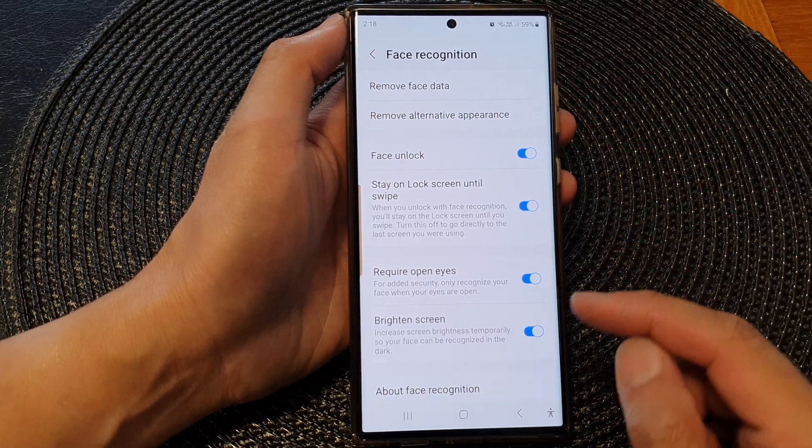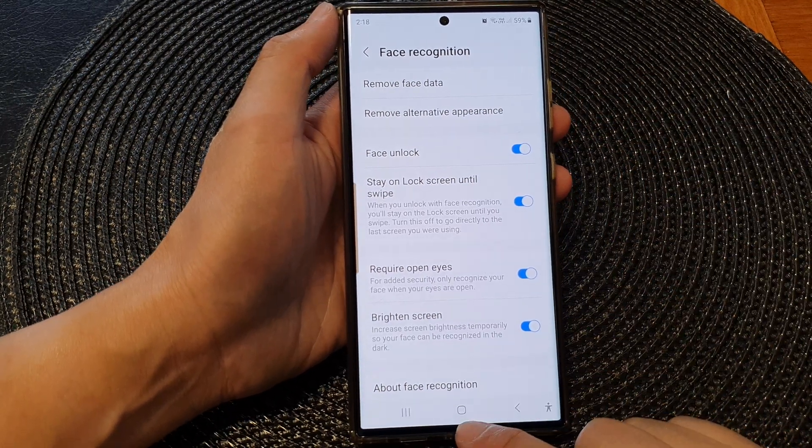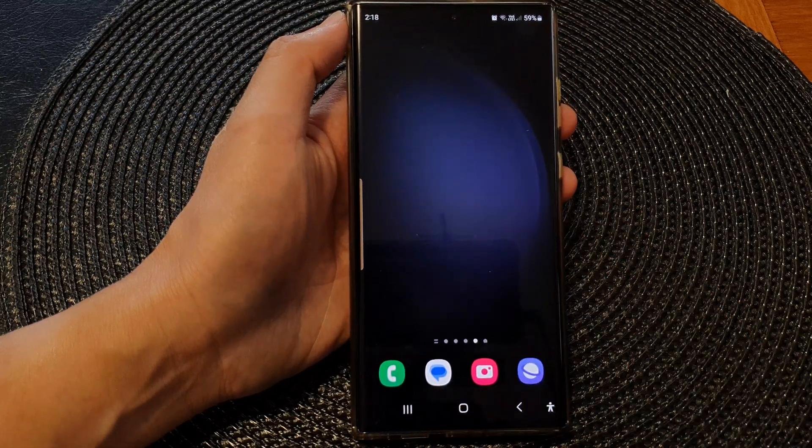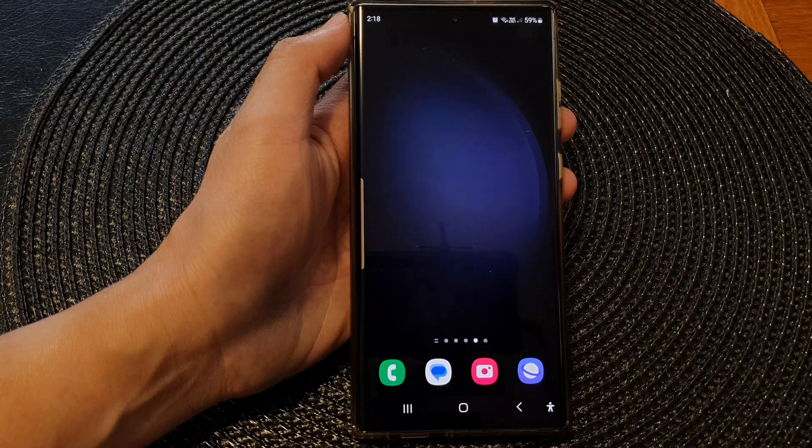And that's it! Finally, you can tap on the home button to go back to the home screen. Thank you for watching this video — please subscribe to my channel for more videos.